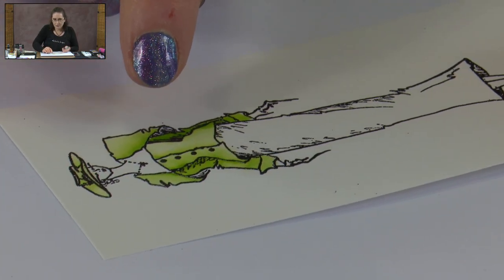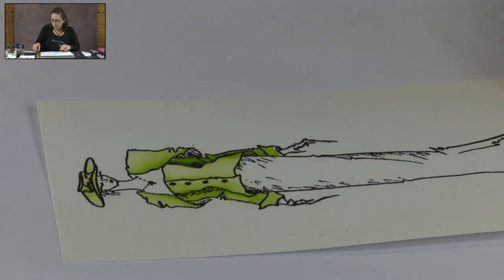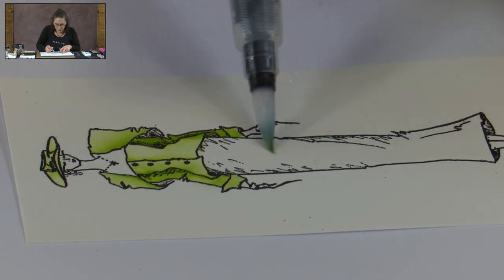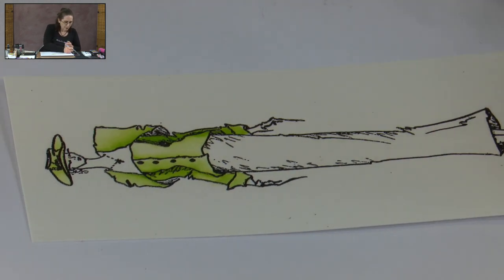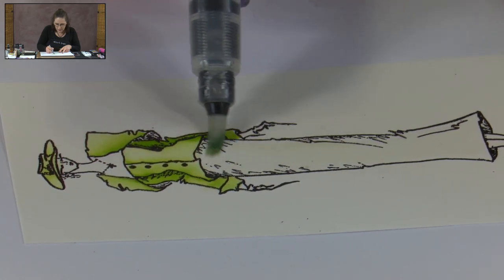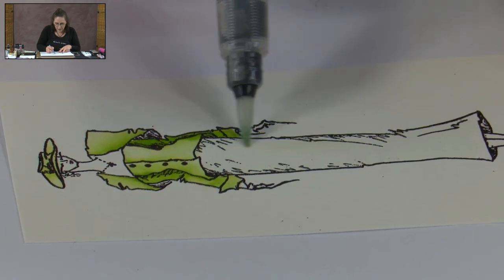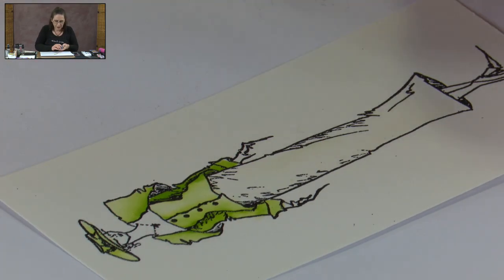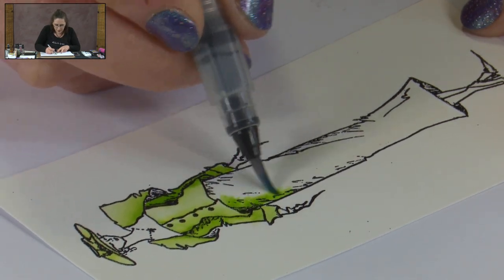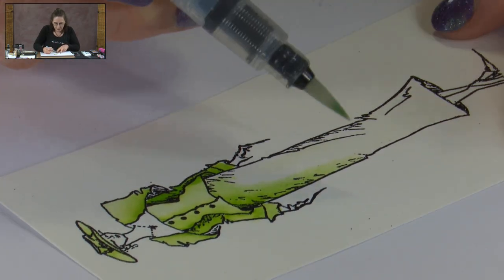I'm going to come back to the really deep shadows last, so we're going to move on to the skirt next. With something like the skirt, it's quite a large area, which means our colours are more likely to grab and have trouble blending. So I'm just going to lay down a little bit of water with my broad brush, then come in again with our metallic and pop metallic over all of that. Because the card's already damp, it's going to blend out really easily for us.